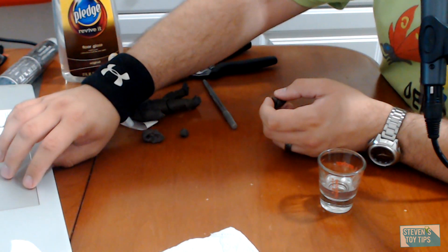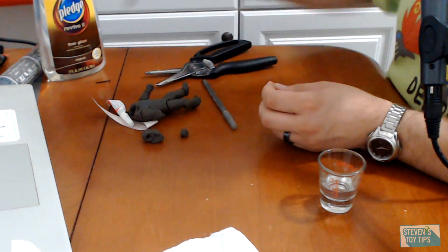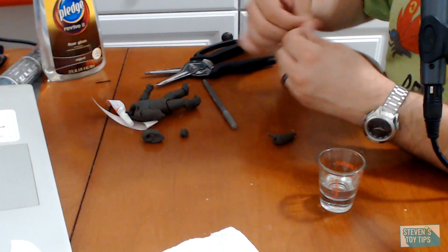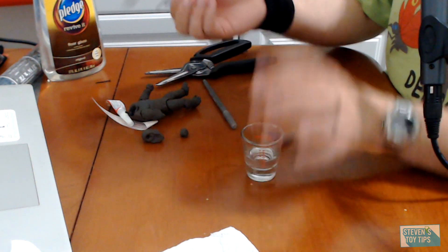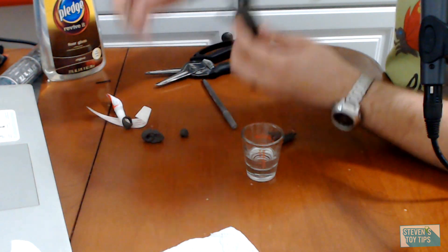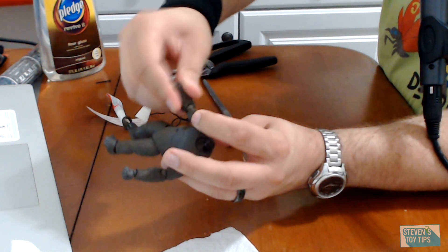So what are the different methods that we have? Today we're going to be taking a look at the Pledge with Future method — that is going to be the most popular one, and I'm going to demonstrate that right now. You can do this in a couple of different ways. One way is to take a toothpick, dip it in just a little bit of Pledge, and then add it into the socket to coat it.